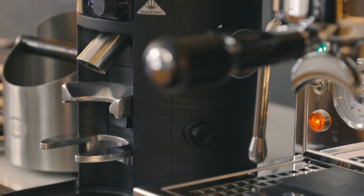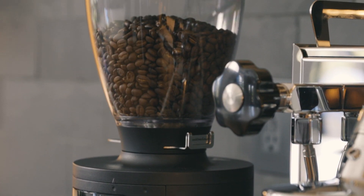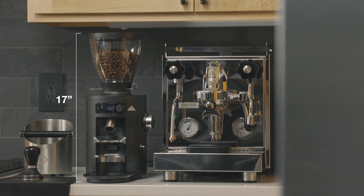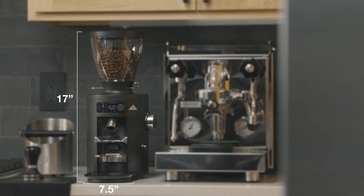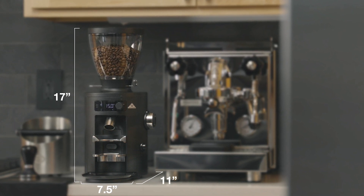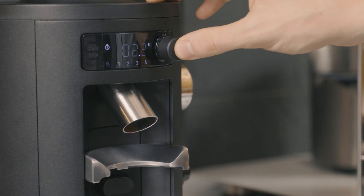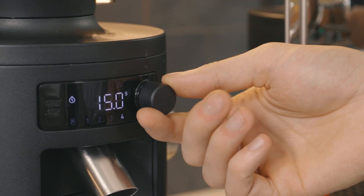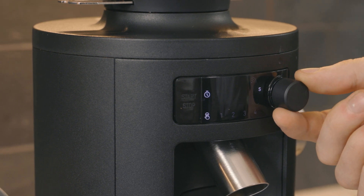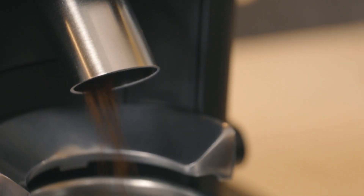The build quality lives up to Malkonig's reputation. It looks and feels just as nice as the grinders in your favorite cafe, but is designed to be a perfect fit for the home. Sitting just under 17 inches tall, 7.5 inches wide, and 11 inches deep, this grinder will easily stand under most kitchen cabinets. The fit and finish feel durable and sturdy at every touch point. The LED display offers four programmable recipes, including manual mode if you like to grind freestyle. Plus, the insulated metal casing keeps the volume to a minimum while in use.